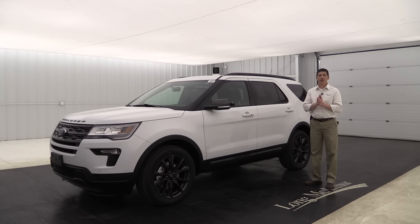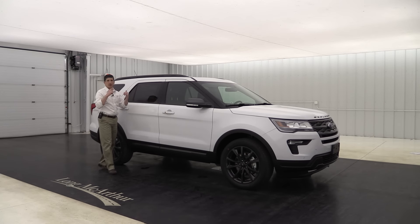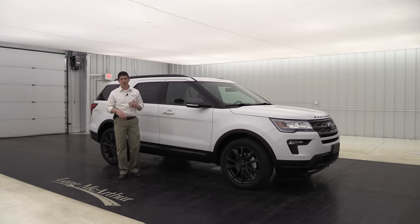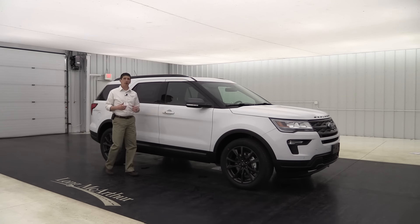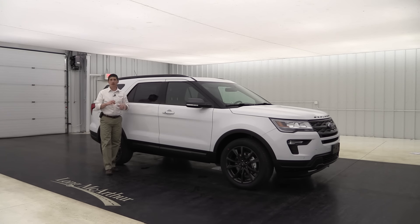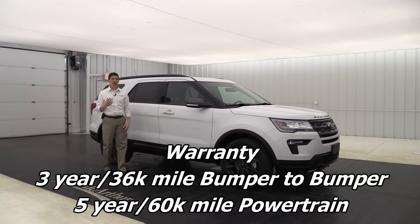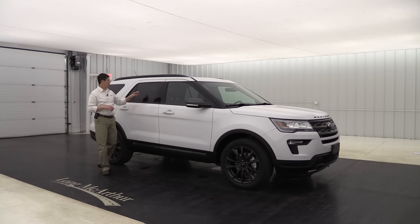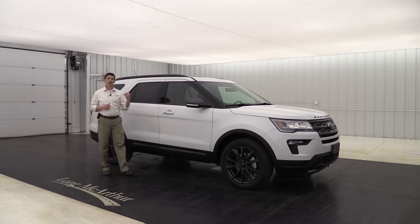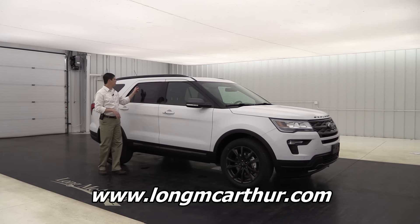That covers all the standard and optional equipment groups, packages, and standalone options for the 2018 Ford Explorer XLT. The vehicle comes with a 3-year/36,000-mile bumper-to-bumper warranty and a 5-year/60,000-mile powertrain warranty, plus roadside assistance — which is great if you have a flat tire or a dead battery. Don't forget to check our website at longmcarthur.com, where you can check inventory, schedule a test drive, see pictures, and pull up window stickers that detail standard and optional equipment.